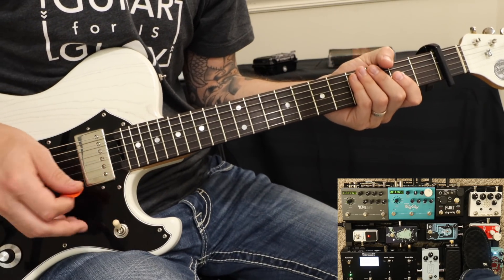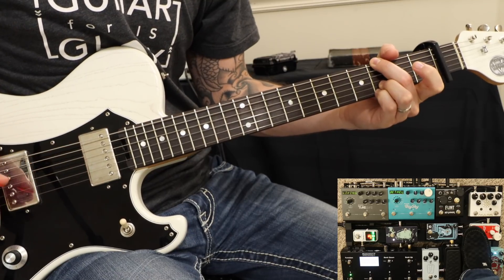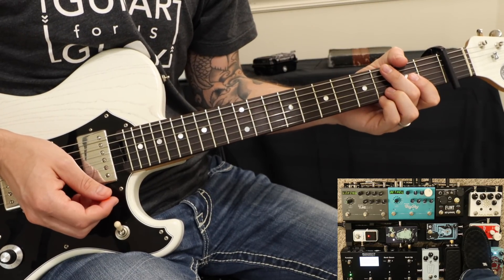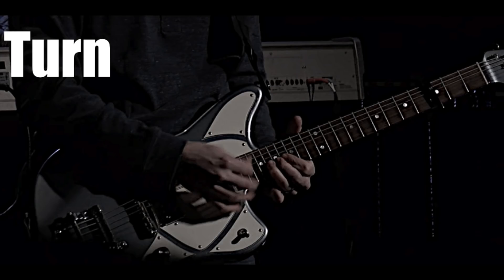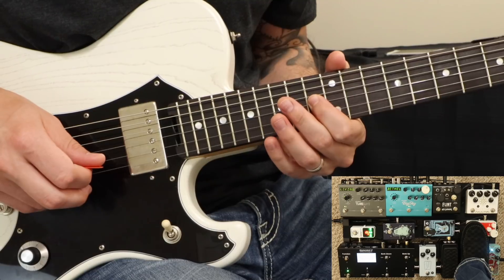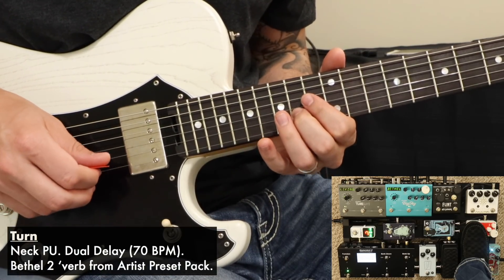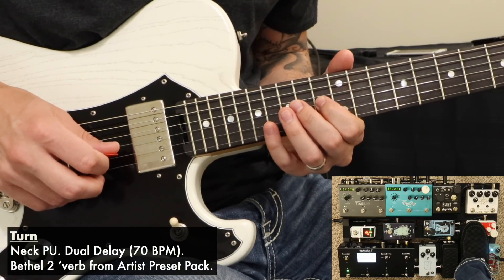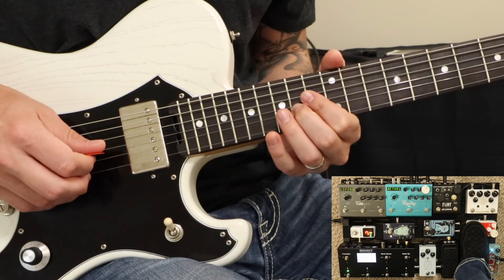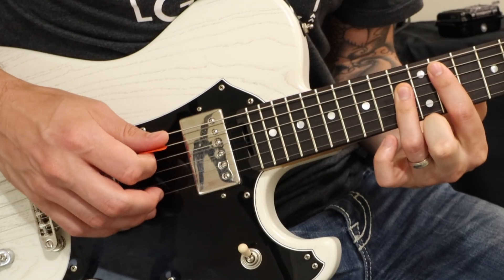We have a neck pickup until we get to the big bridge. Let's take a look at the turn that happens after the first verse. For that, we're looking at rooting ourselves in this A flat major position.